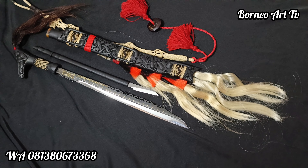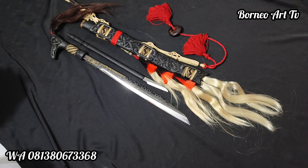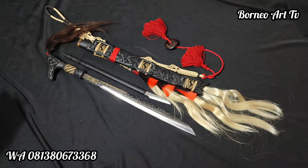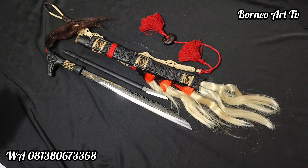Assalamualaikum warahmatullahi wabarakatuh, salam sejahtera, salam budaya, salam nusantara. Kembali lagi teman-teman di channel Borneo ATV. Kali ini saya akan mereview Mandau Motif Kalteng Alaman Tech.